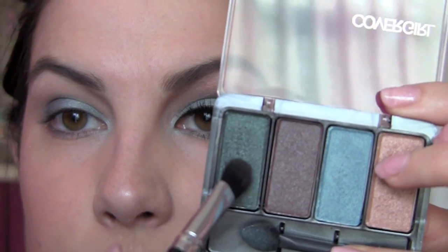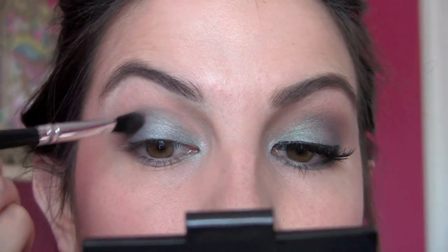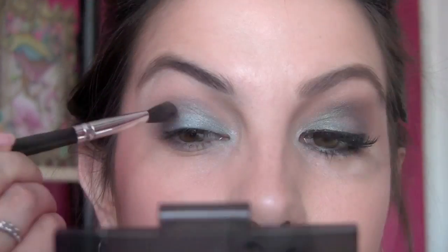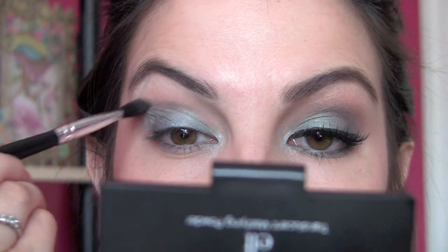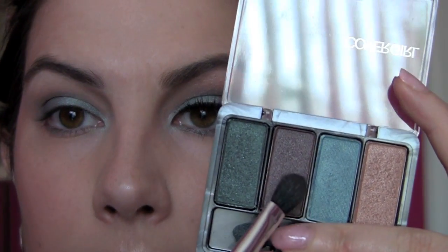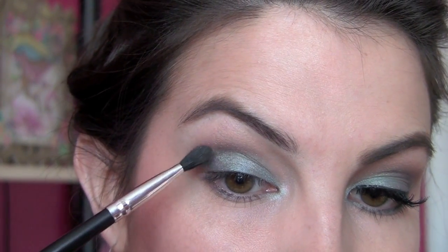I'm using a brush from Coastal Scents with that darker shade. Using a brush in the crease helps it diffuse more easily — just take it back and forth. We're not looking to go too deep and dark because we're going to have a dramatic lash. There's also a plummy brown color in the quad, so I'm going to lightly pat into that with the same brush, just to warm up all the blues we have going on.